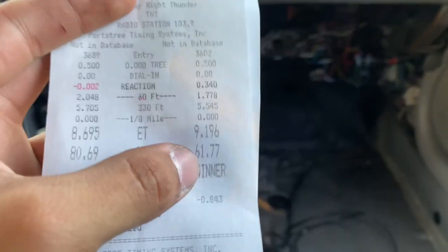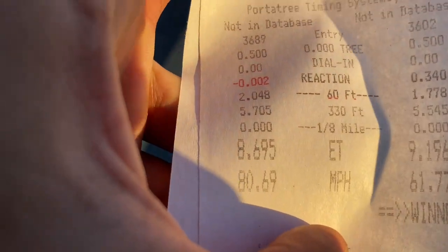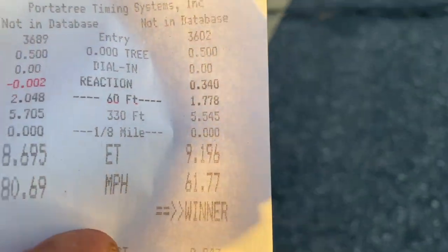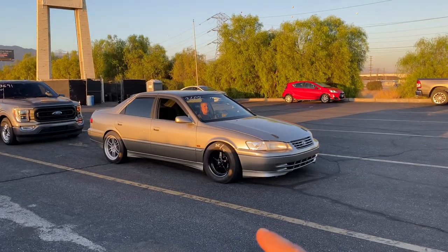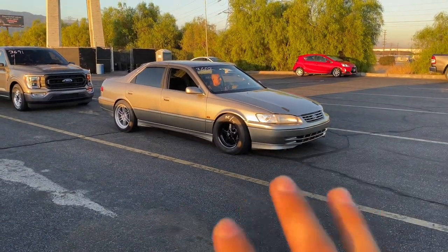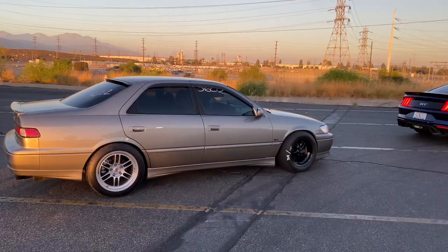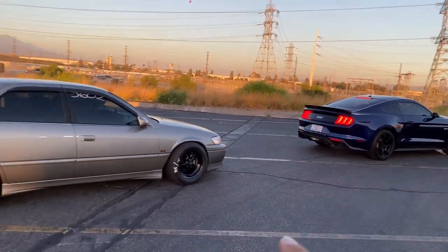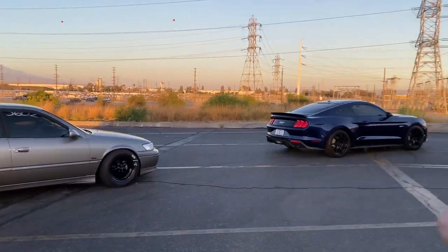Oh this is actually really good - this is what he was getting on his best setup. A 1.7 60-foot is what we're getting here right now. He couldn't get into third so he got a 9.1, but the goal is to at least match this guy. This is what the Camry could do if it gets to third, but it's not going to third right now. A 1.7 is not bad for a 60-foot on the Camry. Hopefully it goes into third this time. I think this is going to be the seventh pass overall. It's starting to get more people now. We're going against this Fox Body 5.0 - we're not here to compete against anybody but I'm really curious to see what it does against the 5.0.